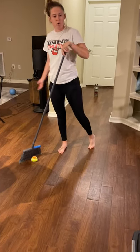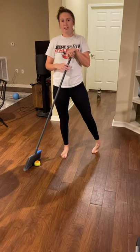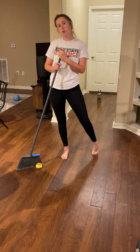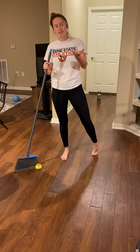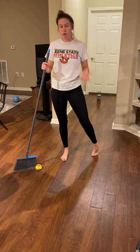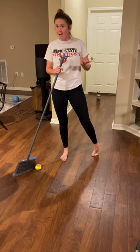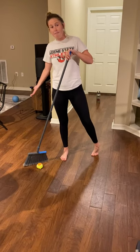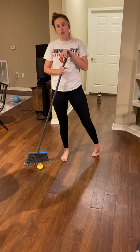For my obstacle course, all I'm going to do is you can just go around for fun. You could also try and time yourself or challenge somebody else in your house to maybe go faster than you or go through different obstacles. So I'm just going to walk you through the obstacle course that I made and then let you give it a try at your own home.